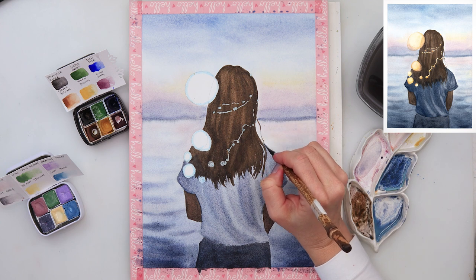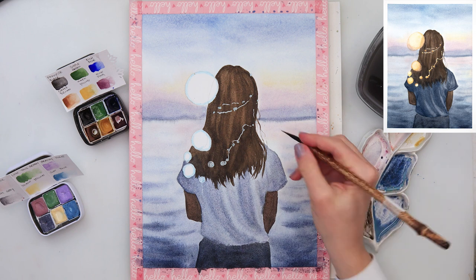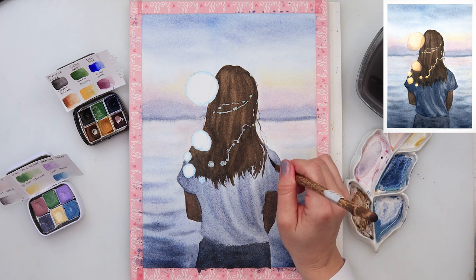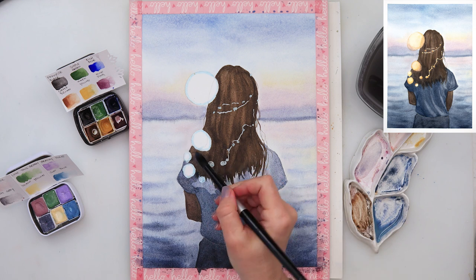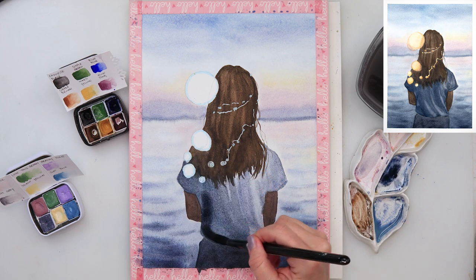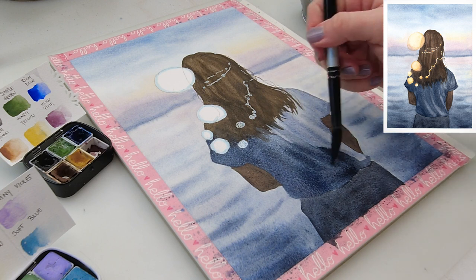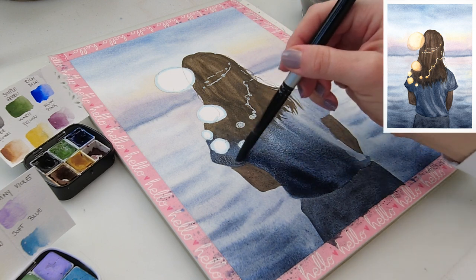Right now with this thin liner brush — this is a brush from Lebenson brushes — I am painting in single hairs, just setting them here and there, because I don't want my hair to look like a helmet; that's not really natural. I do want some single hairs to peek here and there. Since the shirt is completely dry I'm adding one more layer — it was too light — so again using the same colors, dark blue and black.